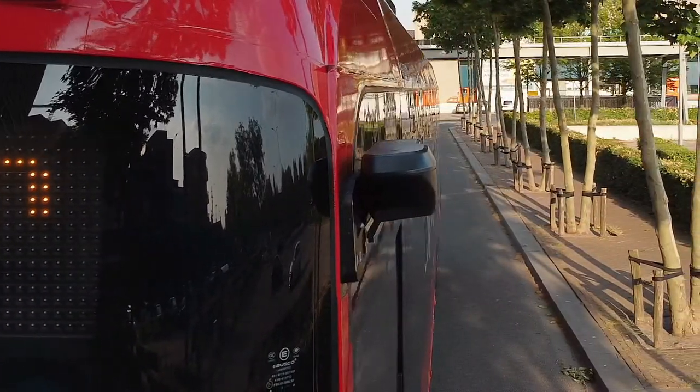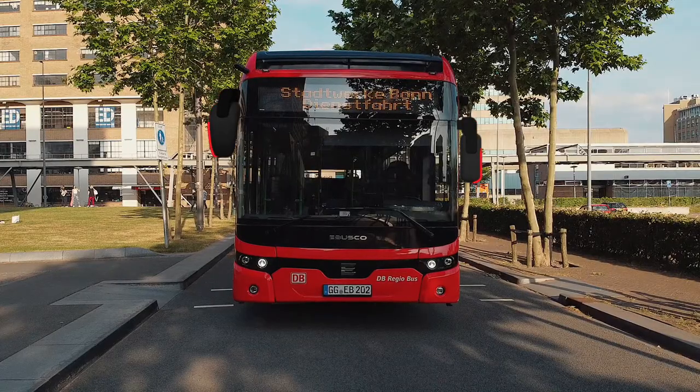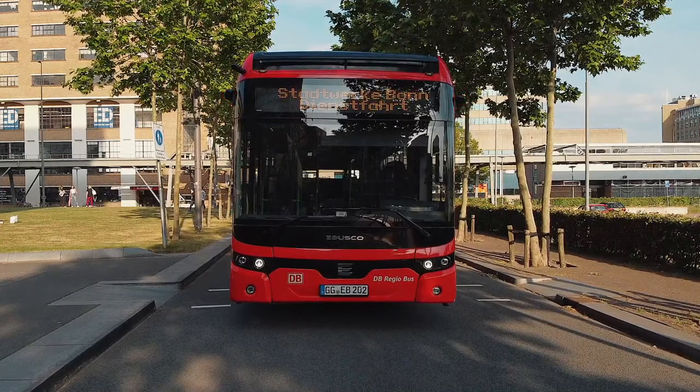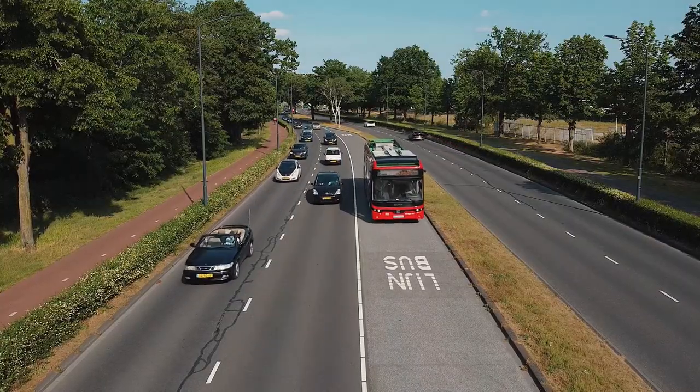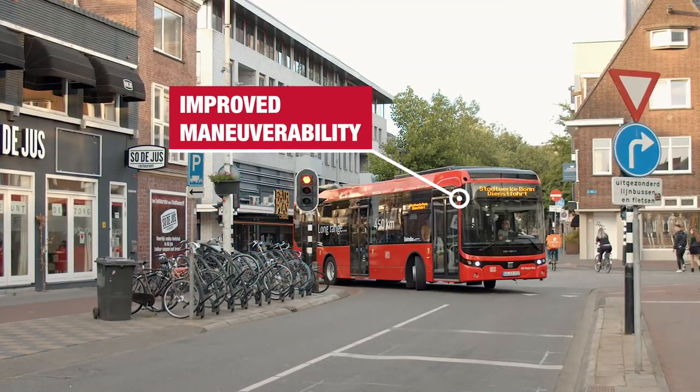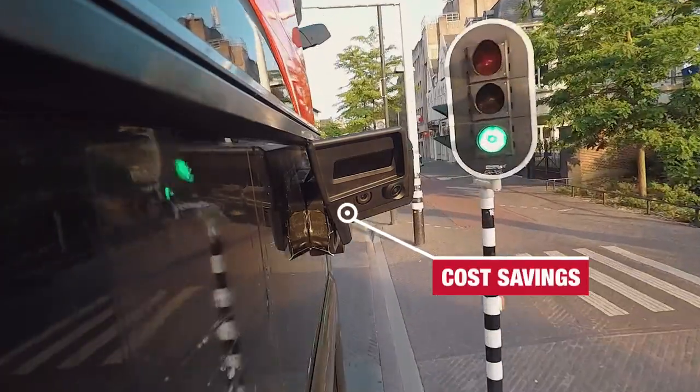The camera units are compact, lightweight and aerodynamic, and are positioned against the side of the bus body. Mirror Eye therefore provides a considerable improvement in the maneuverability of the bus, reduces the risk of damage, and with this saves money.